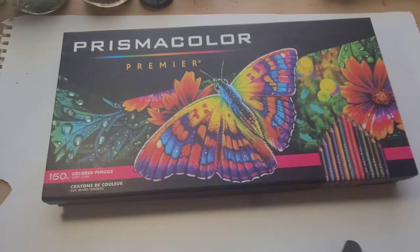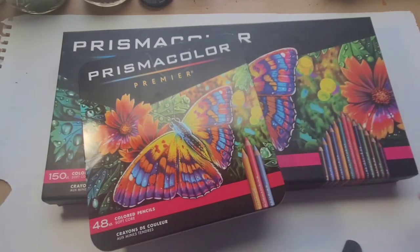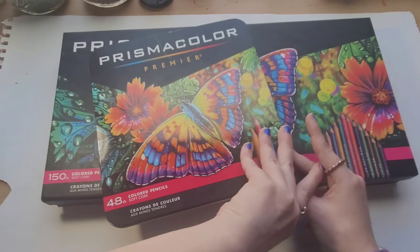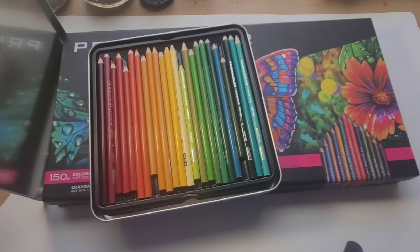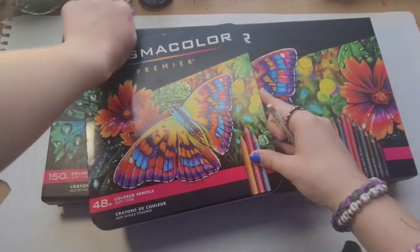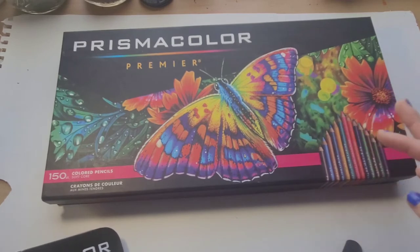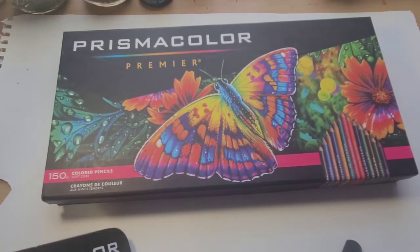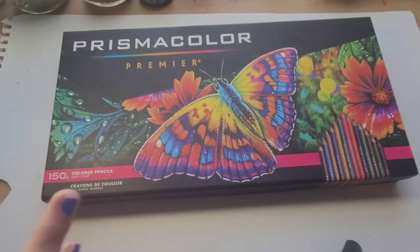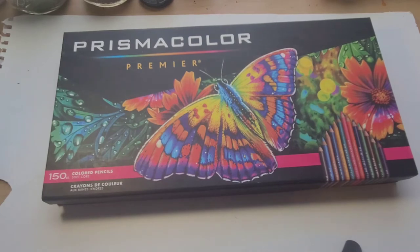Professional artists would definitely use Premier. I haven't compared the Premier to Arteza's pencils, Caran d'Ache, Faber-Castell, or any of those. I just went straight to Prismacolor because I heard they were the best and got as many as possible. I also got a 48-set in between the Scholar and the 150-set Premier. I always pick from the smaller set in case I'm running low on a color in the larger one. I'm still learning with realistic portraits, but they always turn out really well — when they turn out well, it's because of these pencils. It's about 40% skill and the rest is these pencils.